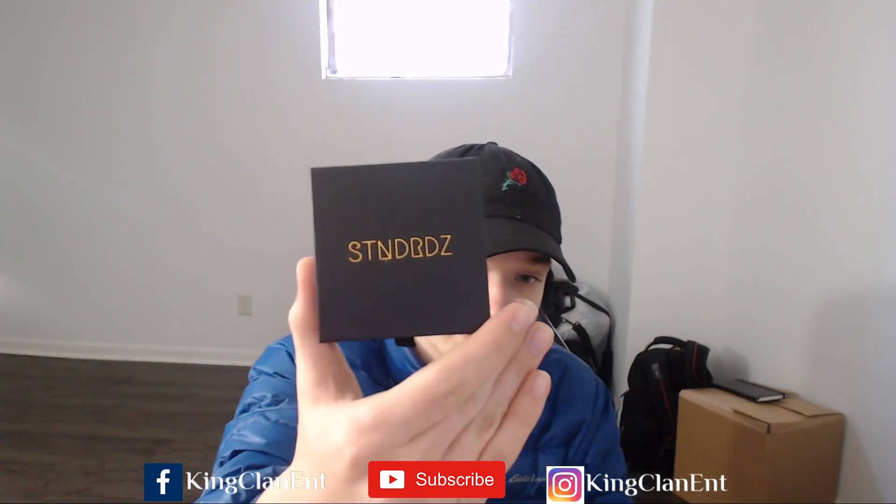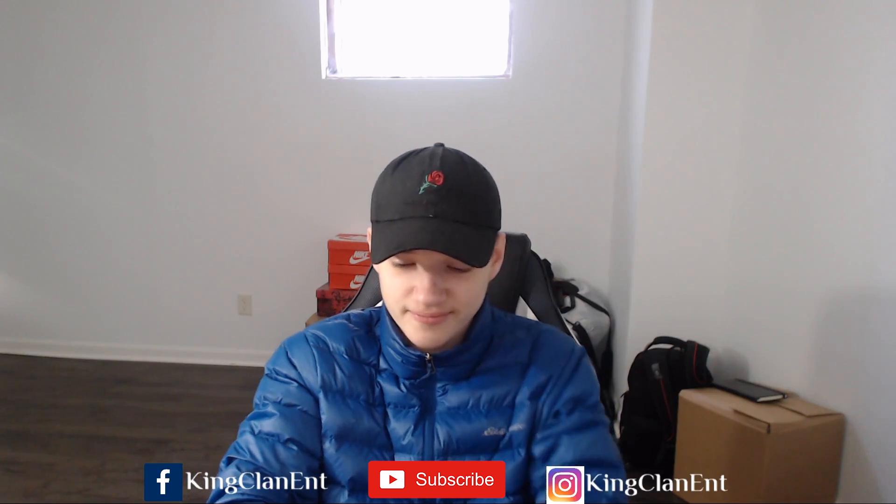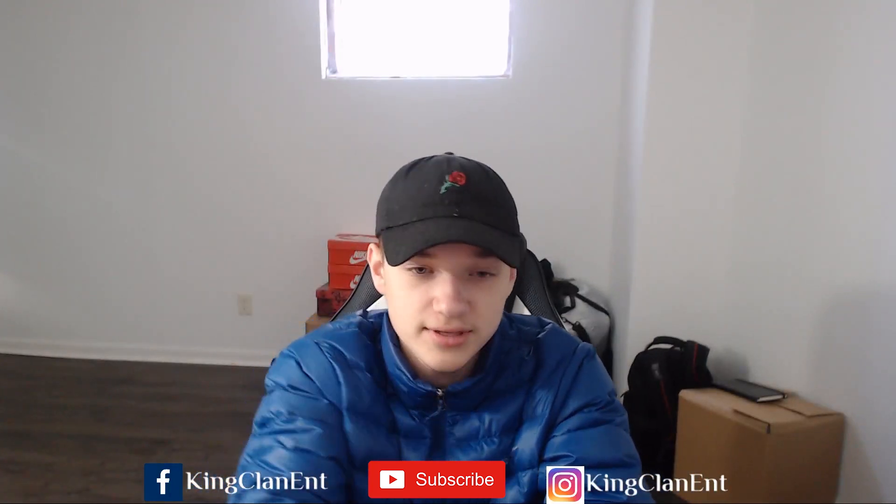This box is from Standards — STN DRDZ. Let's just get straight into it. It is a magnetic container — you can see the magnet. These are really decent containers. It comes in what I want to say is fake leather, but it looks like leather.